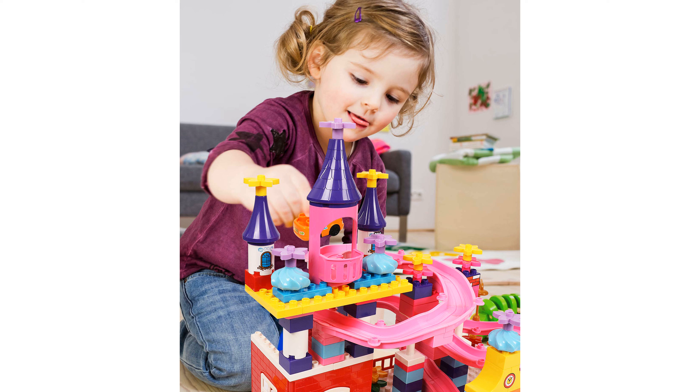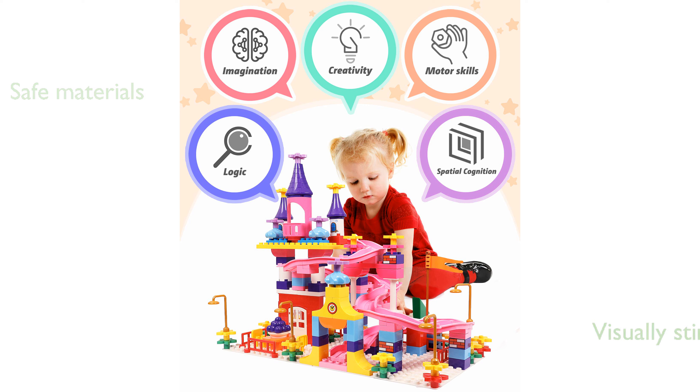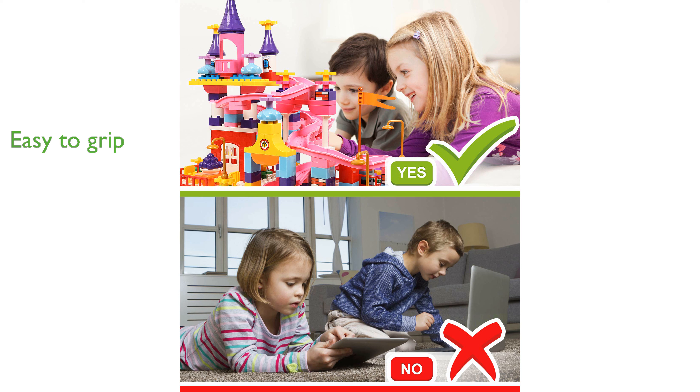Made from non-toxic, BPA-free materials, this toy is both safe and durable, ensuring long hours of play without any safety concerns. Its vibrant colors and varied shapes are visually stimulating, capturing children's attention and keeping them entertained for hours. The unique design features smooth edges and large pieces, making it easy for small hands to grip and build intricate structures.